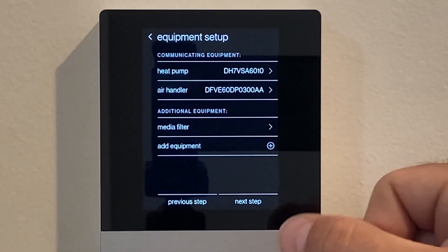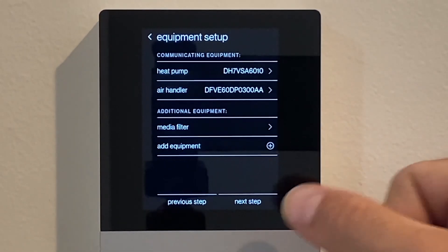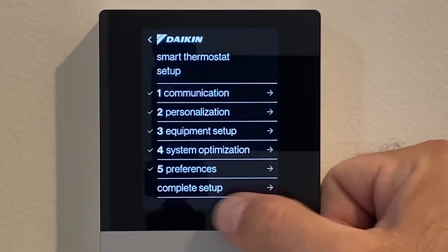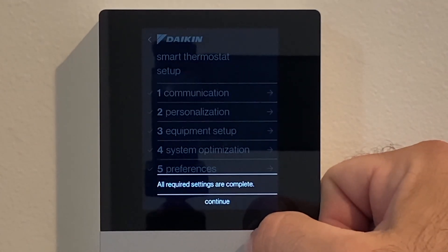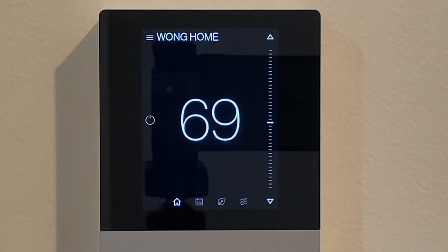Those are all the settings we need to make. Go next step through the menus to complete setup. Now the thermostat is fully commissioned and the system is ready to operate, but we still need to check the refrigerant charge via subcool.